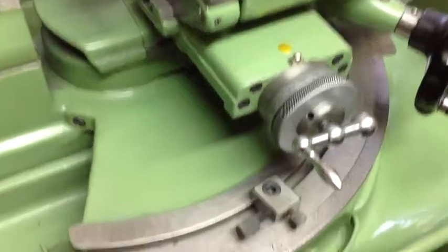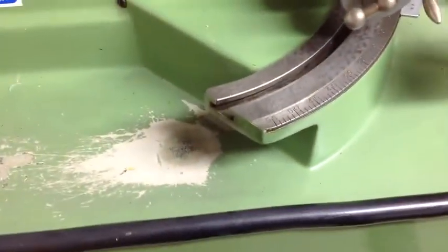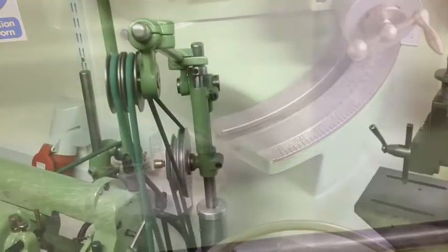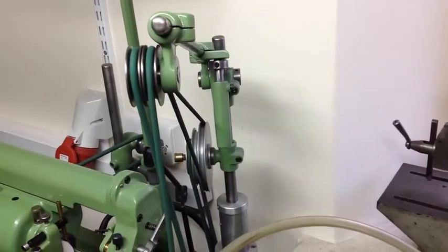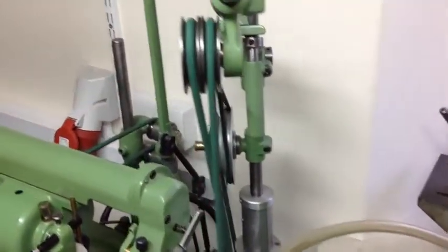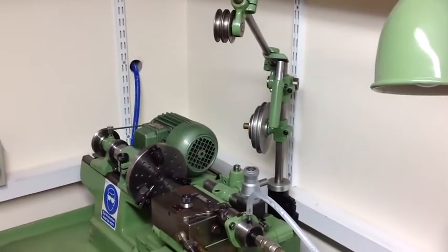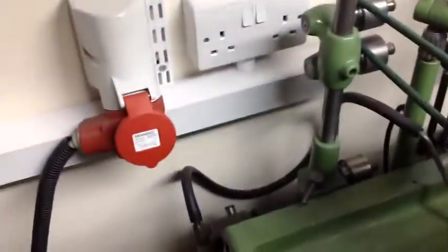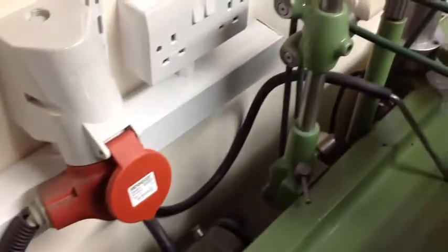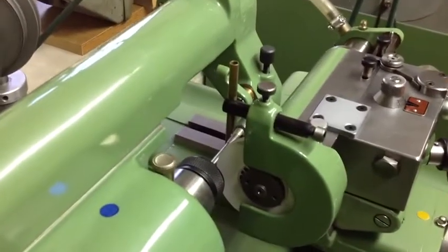You can see that on this machine it comes round further than on the newer machine. Both of these machines have the overhead drive unit. On this one it's set up to drive the AREA unit; on the other one it's redundant at the moment but can obviously be used to drive the various accessories. The older machine is also equipped with the donkey pump at the back for coolant, which can be rigged up to feed directly above the wheel.